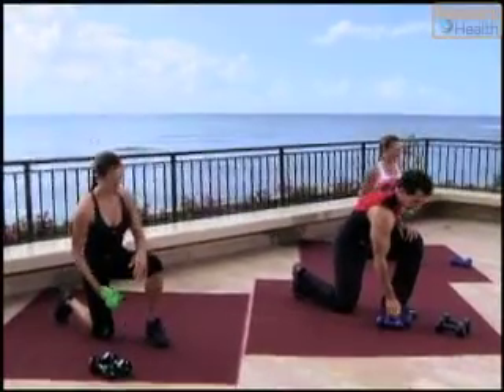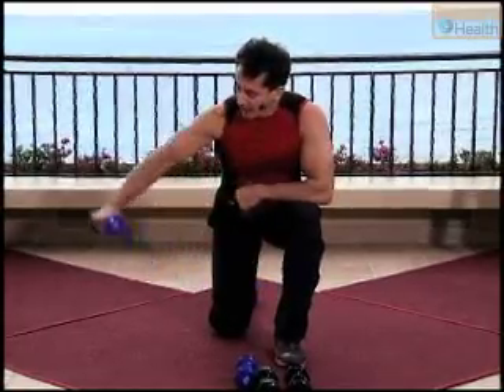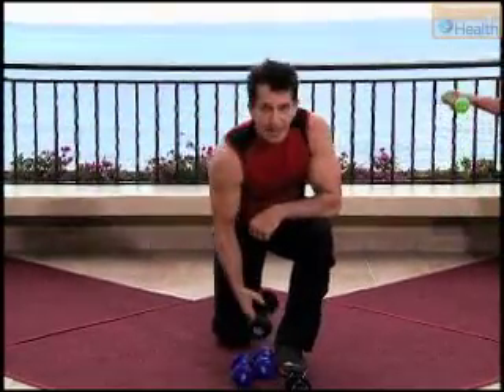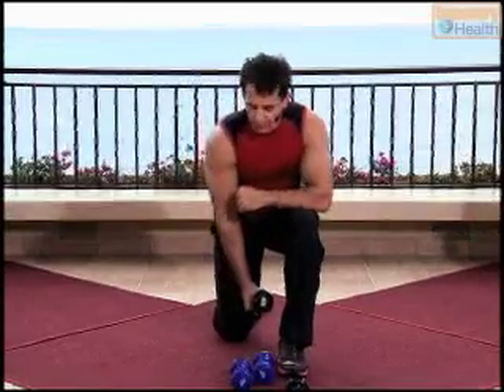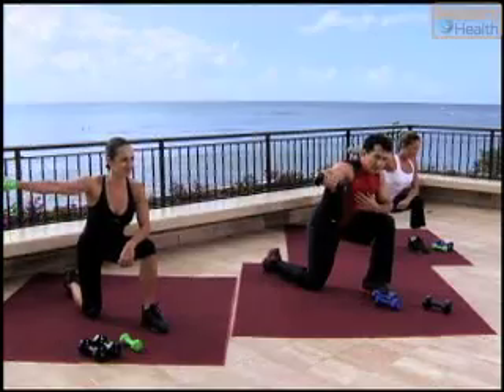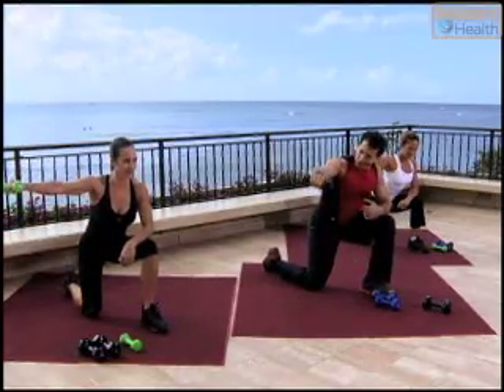From here we're going to go into a kneeled position to the front. I'm going to keep one weight. Out and two, and down. I'm going to go up to the heavier weight at this point — watch, you go up and down, and up and down. So I've shifted weights.